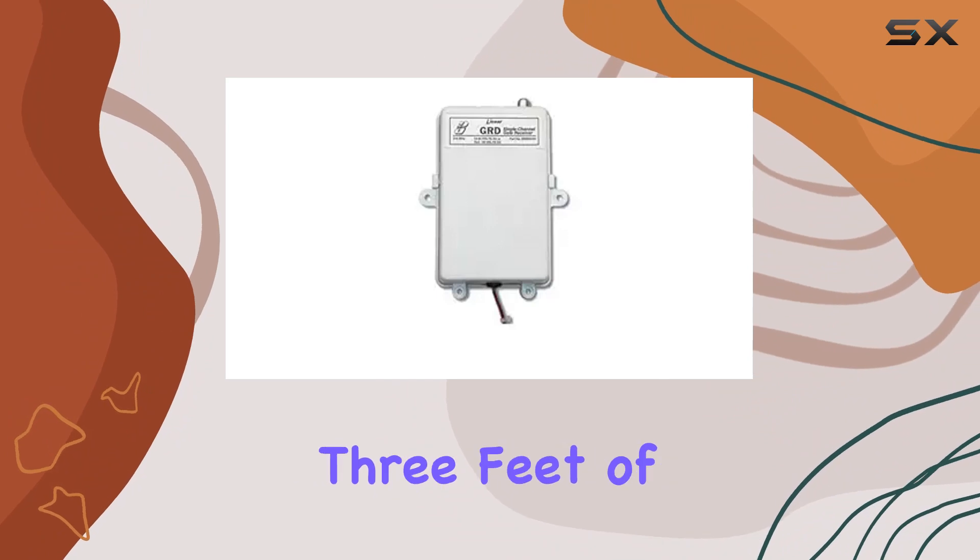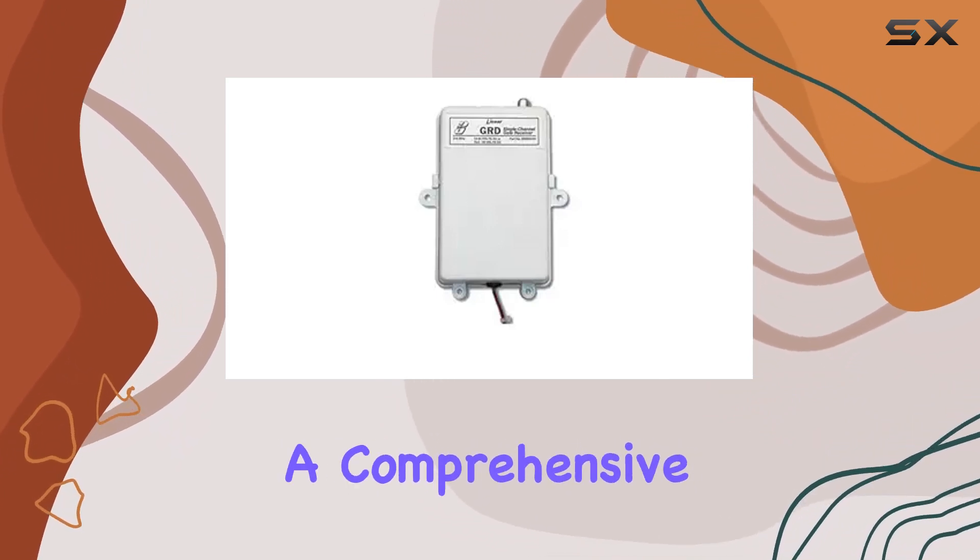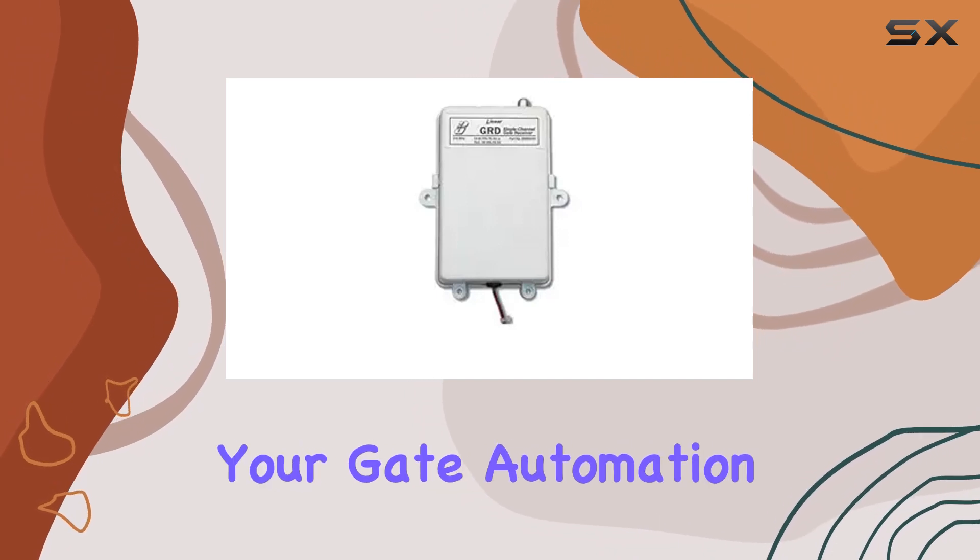It comes equipped with a whip antenna, 3 feet of coaxial cable, and a bulkhead connector, providing a comprehensive package for your gate automation needs.